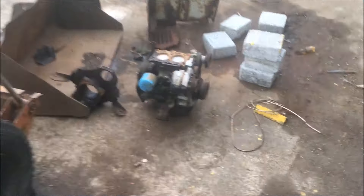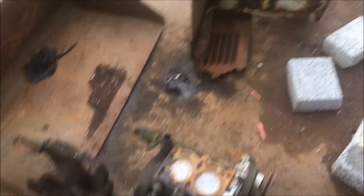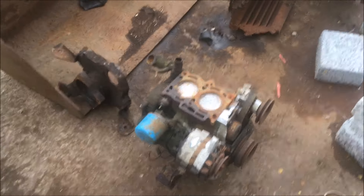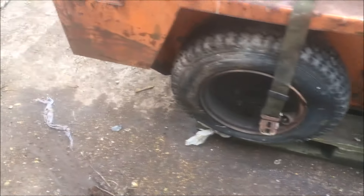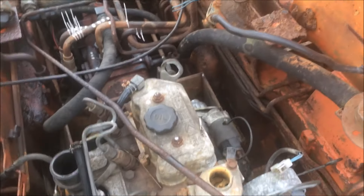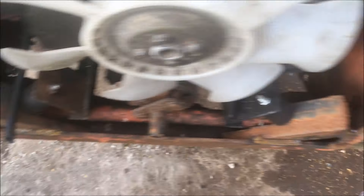The story is the original engine was run without water and seized up. That's what's left of it. All four tyres are flat. Someone has transplanted a little Isuzu engine into it.